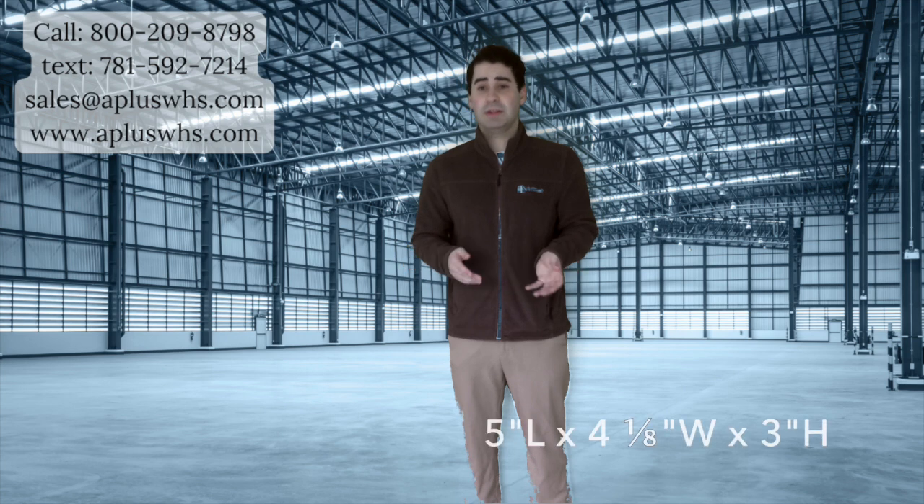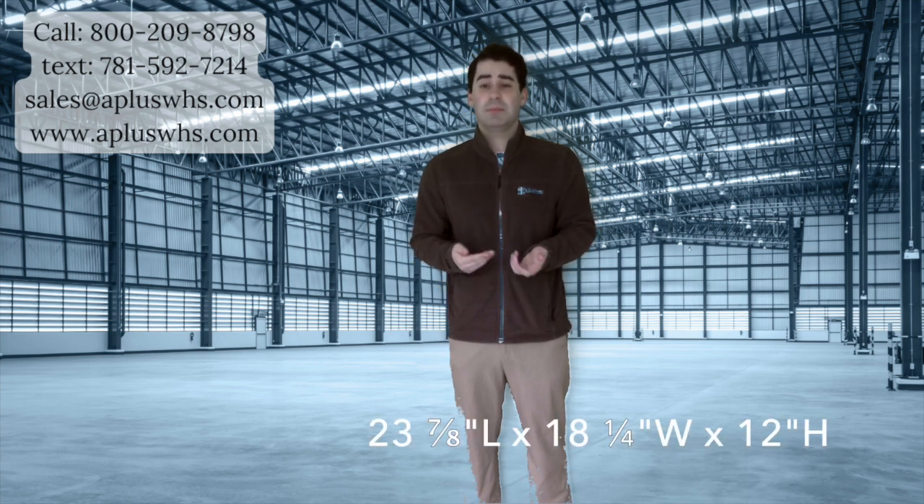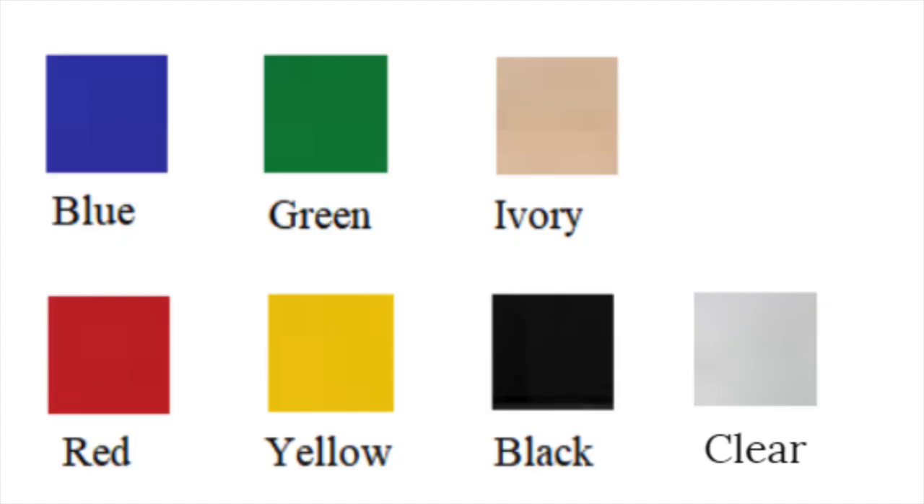Our economy stacking bins are another popular option. These bins are water, rust, and corrosion proof. These bins are stackable and can be as small as 5 inches by 4 and 1/8 inches with a 3 inch height, or as large as 23 and 7/8 inches by 18 and 1/4 inches with a 12 inch height. Store items as big as a power tool or as small as paper clips. For those large bins, we have casters available as the large bins carry heavier items. The casters provide easy mobility.